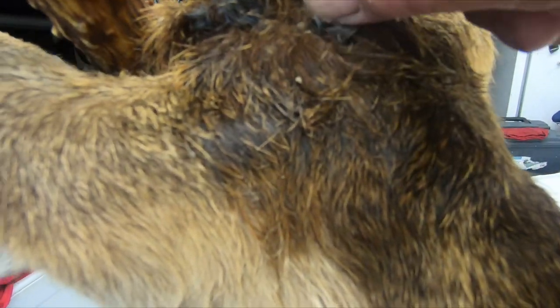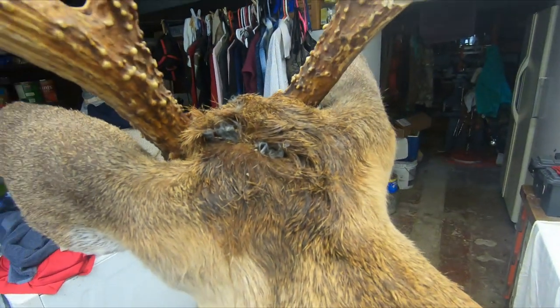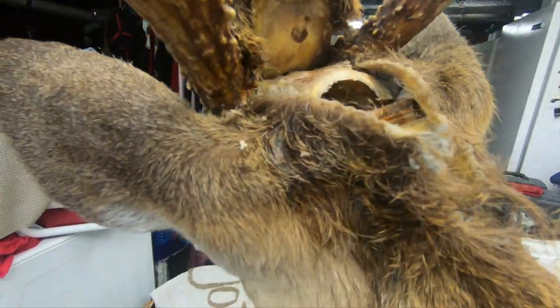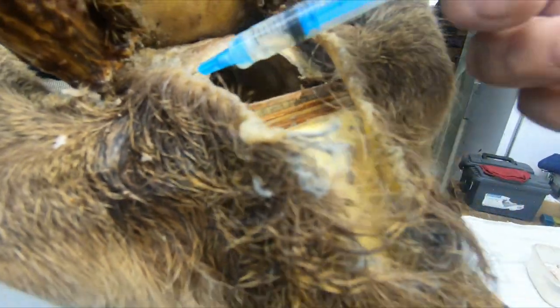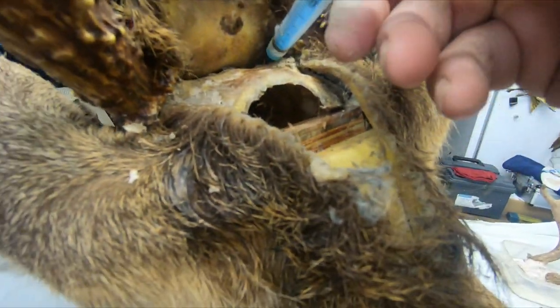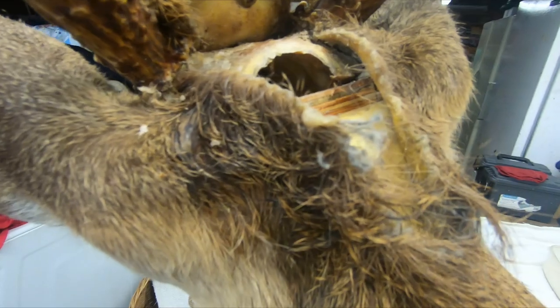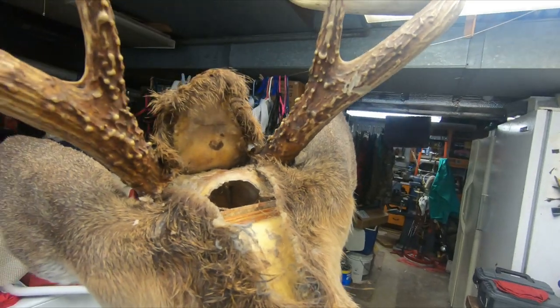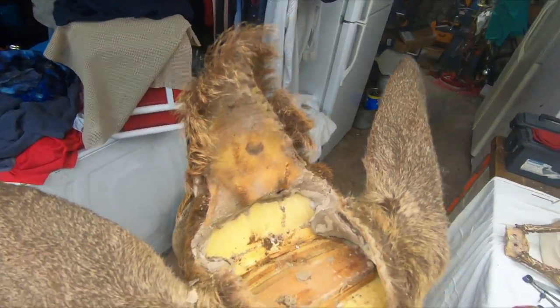Now I go in and start cutting these stitches out, start pulling them all out. Then I'll add some more hydration to get this soft so I can pull everything away and take the old antlers off. I'll keep squirting water down in the front, around the ears — there's a lot of clay in this one. Soften that stuff up with water, and keep working it until I get the hide peeled back and can take the old antlers off.